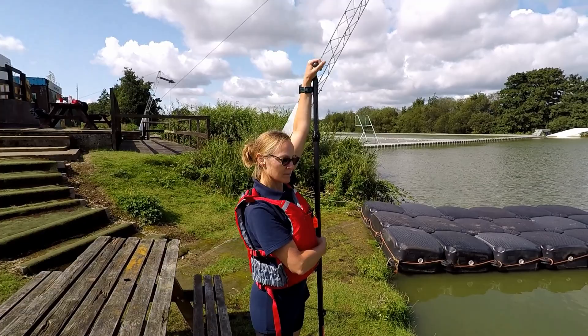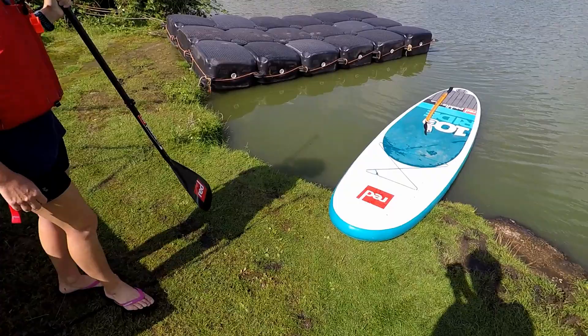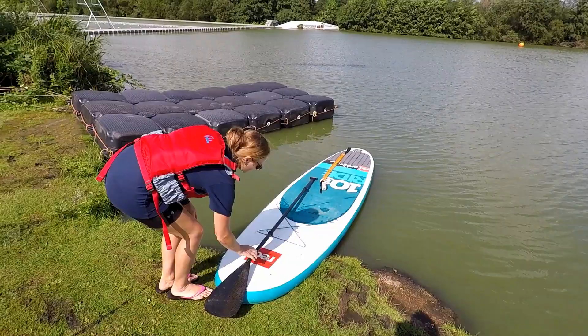If you just get on the board — some people wear flip-flops, some will go barefoot, and some will wear trainers. Just ask the centre which is allowed. Sue's going to go on barefoot.